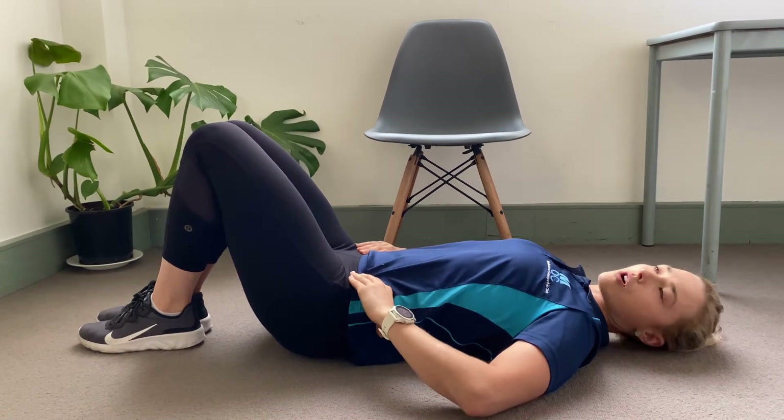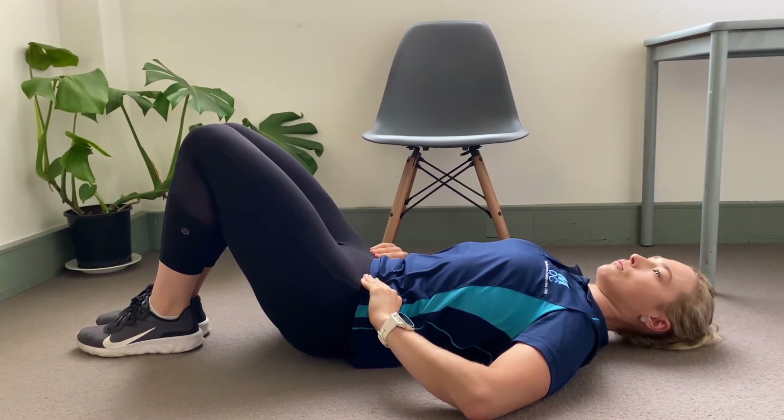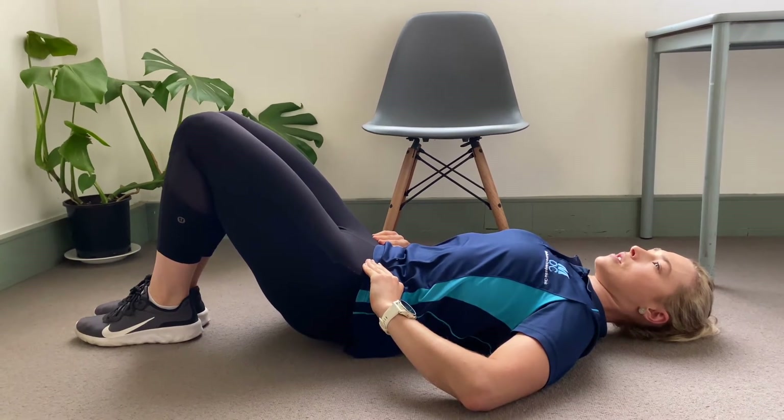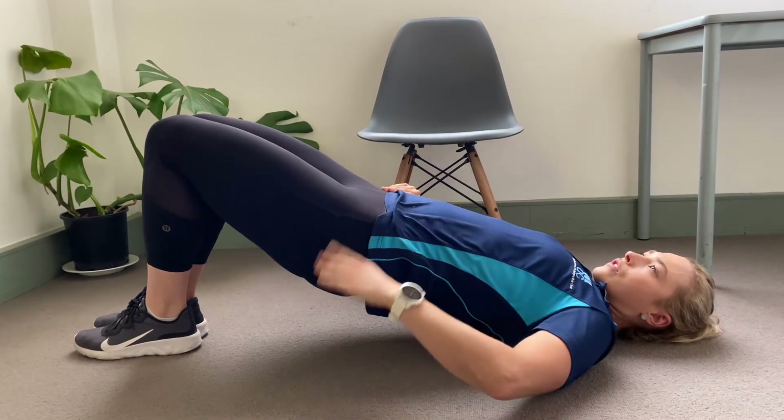We're going to start off with a posterior tilt — trying to tuck your pelvis under and up towards your ribs. From that position, keep squeezing your knees, keep holding that tilt, and then you're going to peel yourself off the floor.